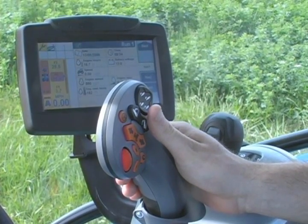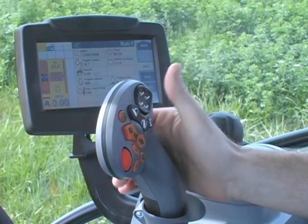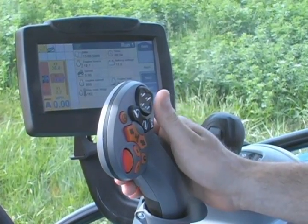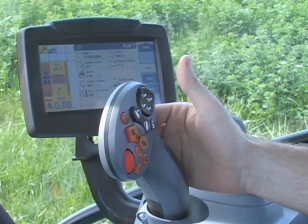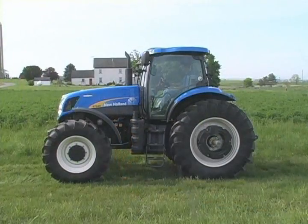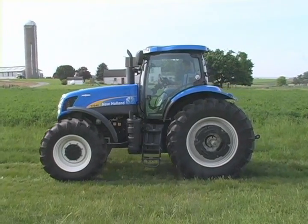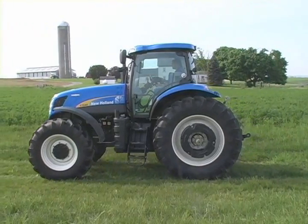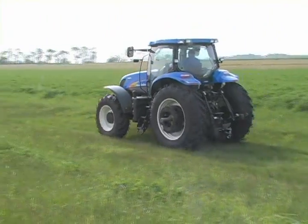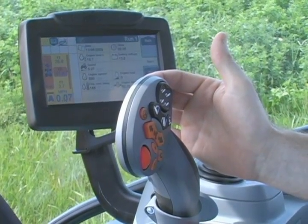There are two ways to get the tractor to actually move. One is the command grip handle, the other is the foot pedal. The system on the Auto Command is a force-based system, which means the harder you push on the handle, the faster the tractor is going to accelerate. If you just barely push on the handle, the tractor starts to move very slowly. If you let off the handle, the tractor continues at that speed but the handle returns to center. Continuing to push forward accelerates the tractor further. To slow down from any speed, you simply pull back on the handle and the tractor comes to a stop.